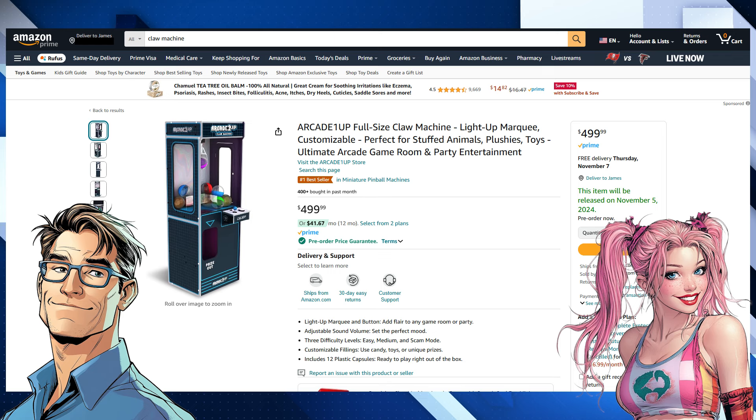Amazon has a pretty sweet deal on this thing. If you pre-order, you get the Amazon pre-order price guarantee. So let's say you pre-order now at $499.99 — if the price drops before it ships, Amazon will automatically refund you the difference. You're always guaranteed the lowest price. It's a smart move that encourages pre-orders while making the buyer feel comfortable. It's a win-win.